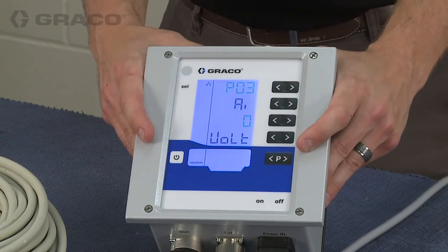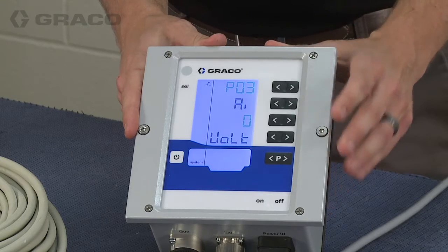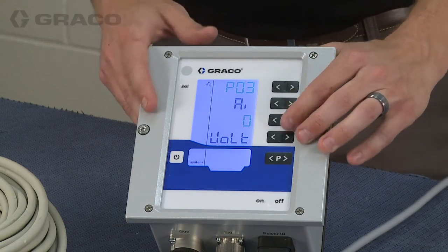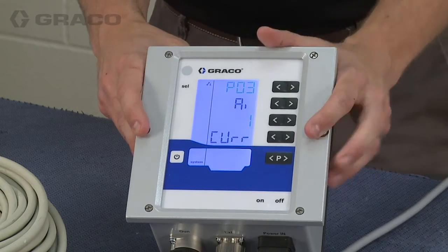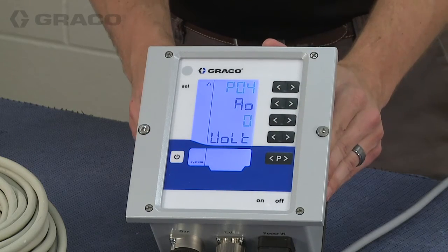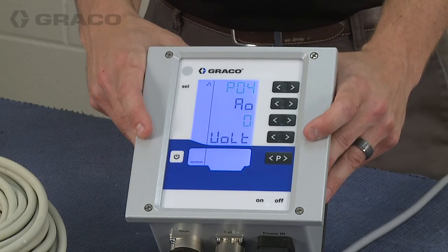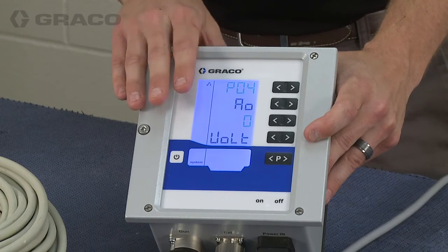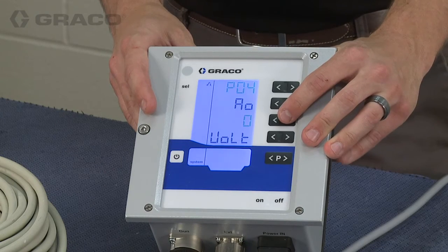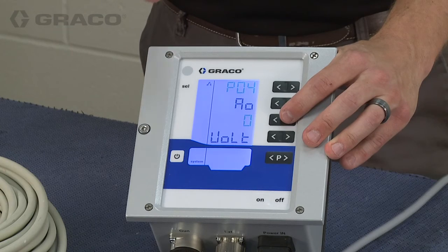Screen 3 is the selection for the input type. If you have an external device communicating with this box you can select whether it will send a voltage signal from 0 to 10 volts or a current signal from 4 to 20 milliamps. Screen 4 is similar but this is an output from the box to an external device. If you have a PLC or are monitoring the voltage and spray current, you can determine whether the PLC receives these signals as voltage or current — the ranges are the same: 0 to 10 volts or 4 to 20 milliamps.